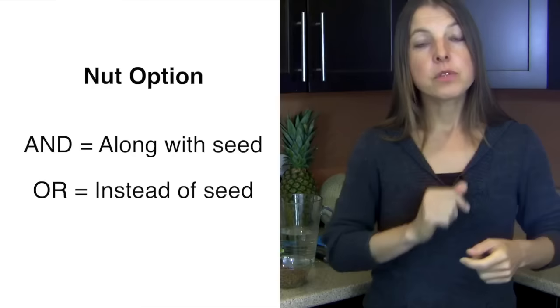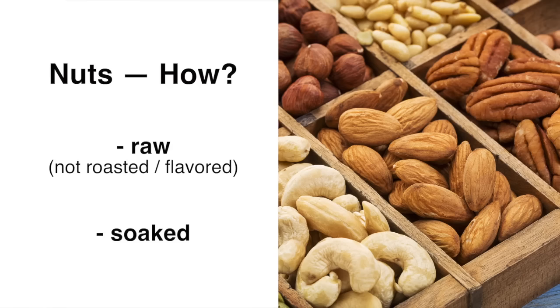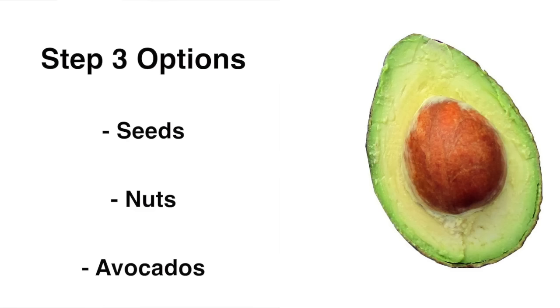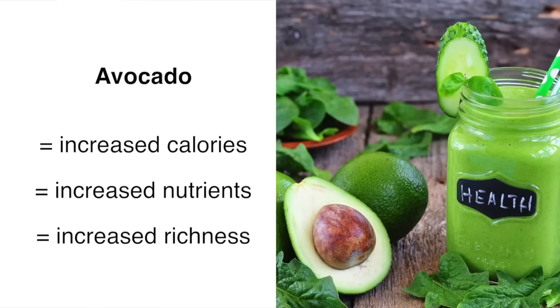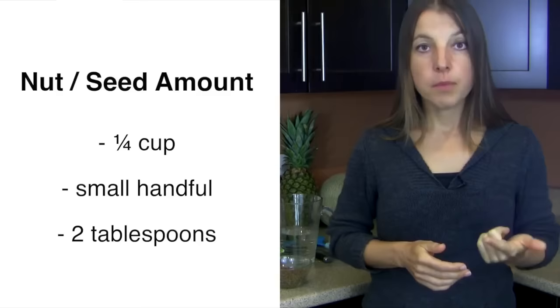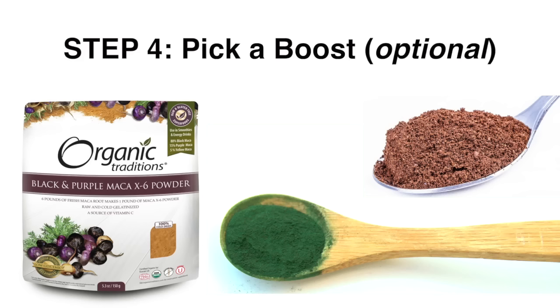Nuts can also be used either in addition to or in place of seeds, depending on your metabolic and lifestyle needs. By adding nuts, you can add more calories, nutrients, or creaminess to your smoothie — be sure to use them in their raw, soaked forms as much as possible. The best nut options are raw almonds or raw cashews. You can also substitute an avocado to bulk up your smoothie in calories, nutrients, or creaminess. In terms of amounts, aim for a quarter cup, a small handful, or about two tablespoons — and start with a quarter of the avocado, as it's easy to use too much.